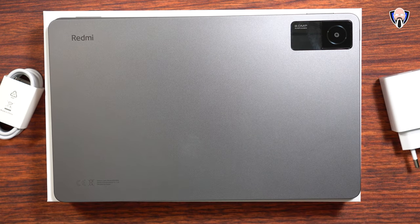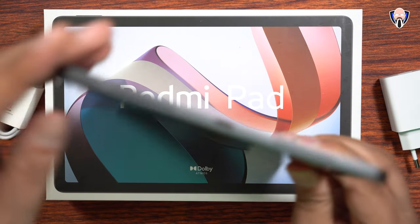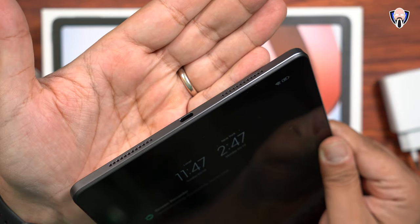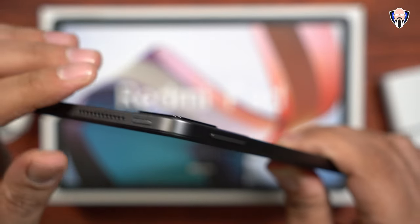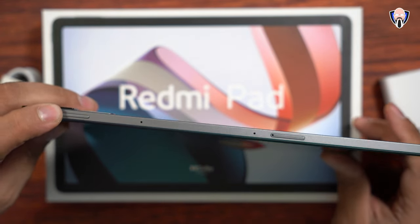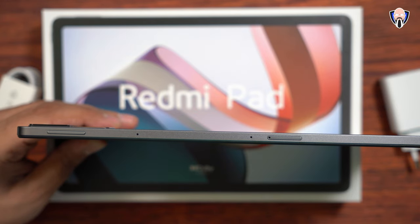We have an 8000mAh battery, an 8MP primary sensor on the back — the only sensor on the back. Looking at the left side, you'll notice some configuration options. You can see the dual speakers on the left side as well as the dual speakers on the right side, and you can see the Dolby Atmos logo for optimization. We have a power button on the left, a volume rocker on the top, a microphone, another microphone, and the SIM tray area.